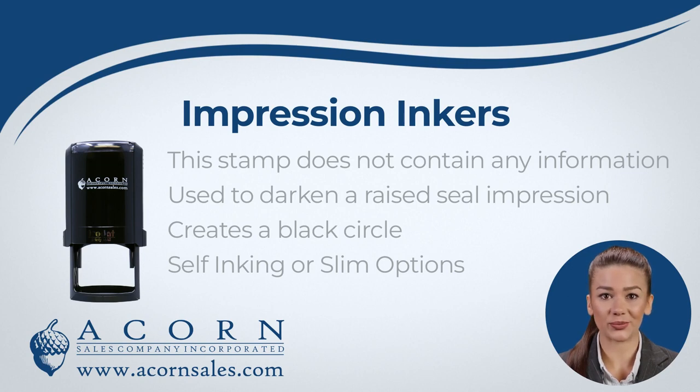You would emboss the page first with your Notary Seal to create a raised impression on the paper, and then you would stamp over top of it with your Impression Inker. This will darken or add ink to the raised impression.